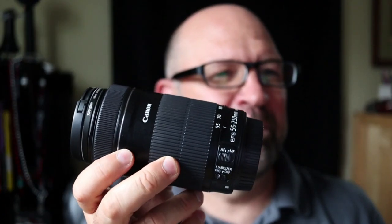Part of the test, of course, is to put a different lens on there, but I'm not going to do that with the 50mm because it would be kind of tough. I do have a 55-to-250, but I'll do that test another time.